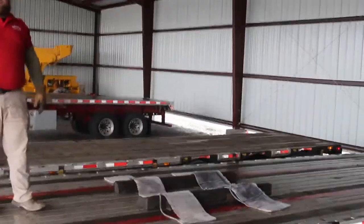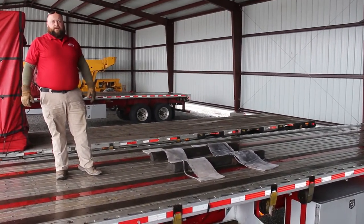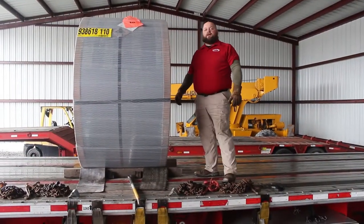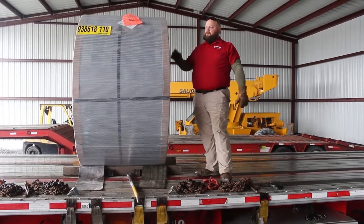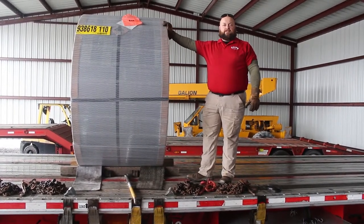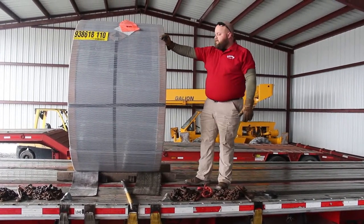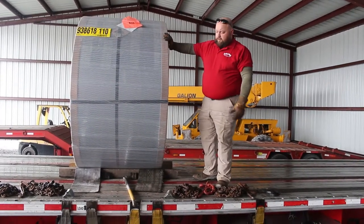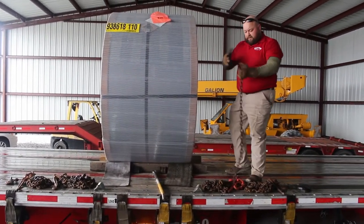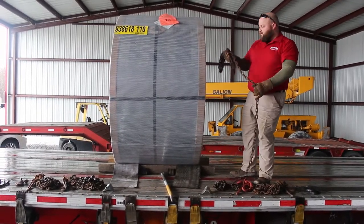So once you get your coil loaded — this is a 38,800-pound pull, which is 400 pounds over what it takes for four chains — you'll also have four straps on this that will make up for the difference in security. What we're going to do now is throw the first two chains through the center of the pull, just like on the suicide coil. Place it in your hand, just enough to get through the pull.